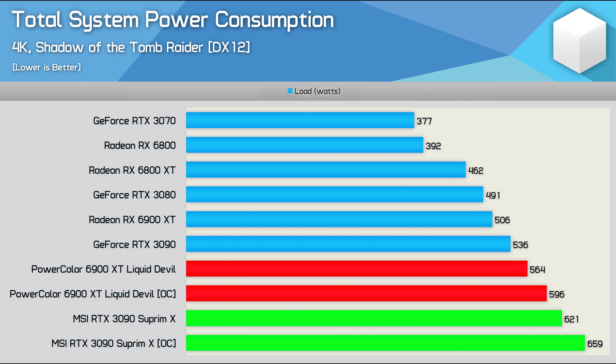So we've now seen the performance. The manually overclocked Supreme X was up to 13% faster than the Founders Edition version, though typically around 8% faster. Meanwhile, the Liquid Devil was up to 16% faster than the AMD reference model, and typically around 10% faster. To achieve those gains, total system consumption increased by 18% with the Liquid Devil — so 90 watts — and 23% for the Supreme X, which is a 123-watt increase.